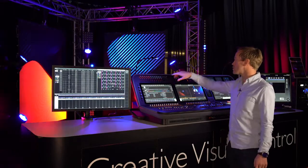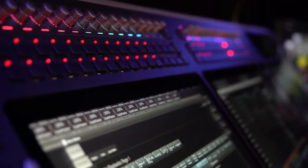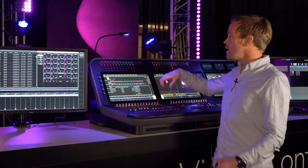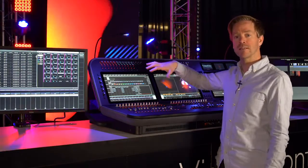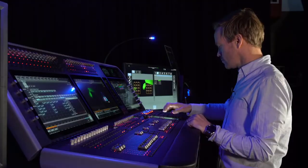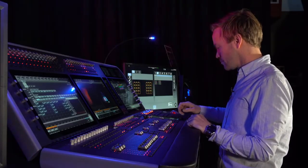At the top of the console there are another two banks of 15 rotary encoders with function keys, and because they're RGB the halo color for that item tracks through to the interface, making it really easy to group together different controls of different types for your performance.